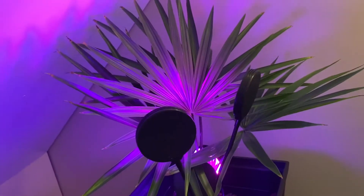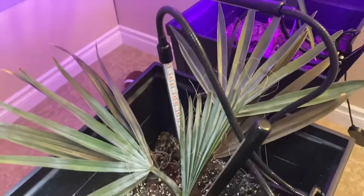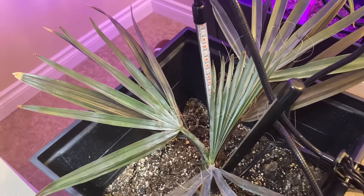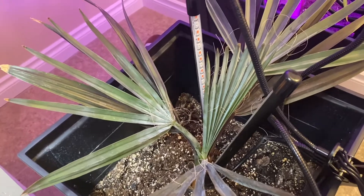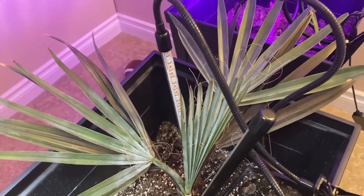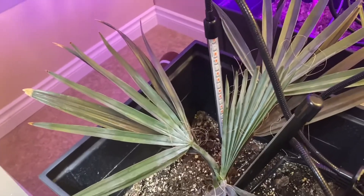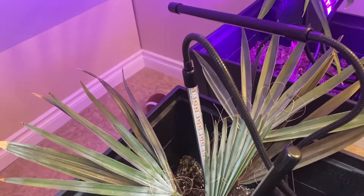It's usually June here before anything can go outside — we're in Regina, Saskatchewan, on the prairies. Not like my palm brothers in Ontario and BC who can take their indoor specimens out sometime at the end of March. It's pretty sad that they have to stay inside longer here, but that's just the way it is. Anyway, heading up to the other room to show you the other palms.